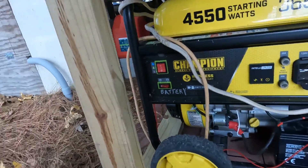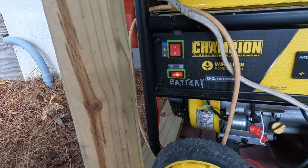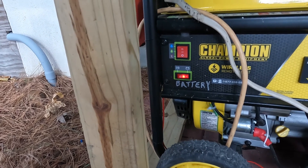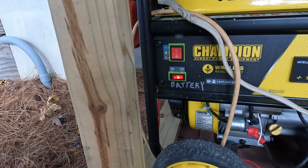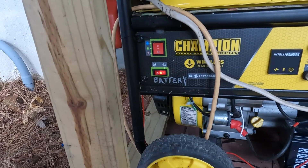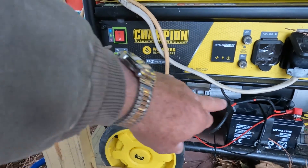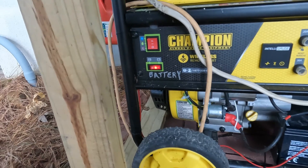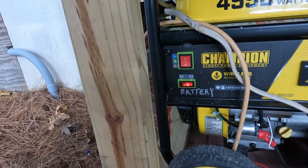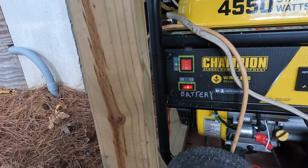If hooked up to an automatic start generator, the inverter sends that signal to the generator, and this box signals through the start button to start the generator. One thing about this particular generator is it has a battery switch. That battery switch has to be on for the automatic start system to work — without it, there's no power from the battery to the system, so you'd have to turn it on.